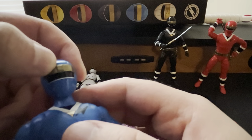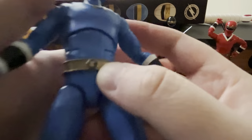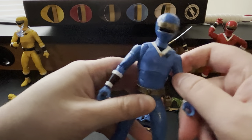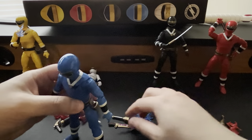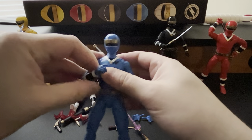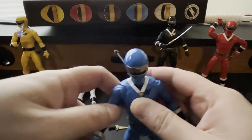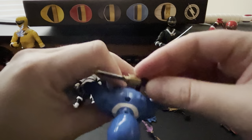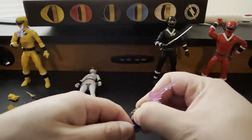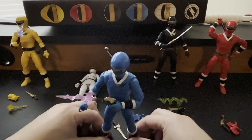The logo on Sestro's helmet is a square. You have the usual Alien Ranger logo, the gold diamond, and his Alien Ranger power coin. Double-jointed knees and elbows — overall it's just a fantastic looking figure. We're going to put the saber on the back and display him with the blaster in his left hand. So we have Sestro, the blue Aquitar Ranger.